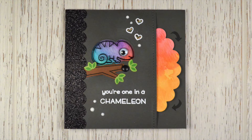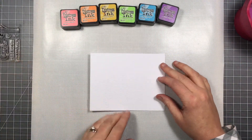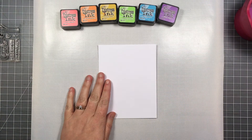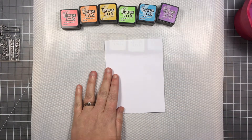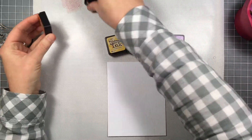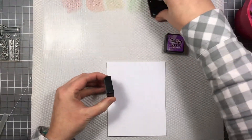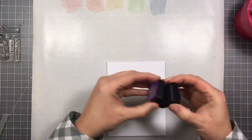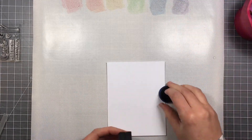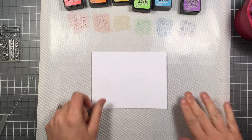Hi everyone, it's Shari here. Today I'm going to be making this fun rainbow spinner card with a cute little chameleon. This is the little Black Friday set coming out called 'Once in a Chameleon,' and I thought it would be really cool to make him change colors. I'm going to be doing some watercoloring with distress inks: worn lipstick, spice marmalade, mustard seed, twisted citron, salty ocean, and wilted violet, in rainbow order to make the disc that's going to be the spinner.